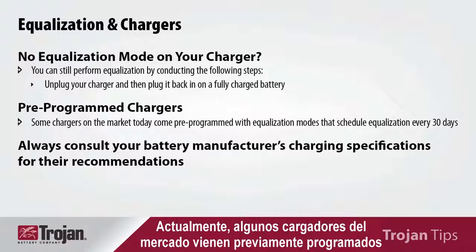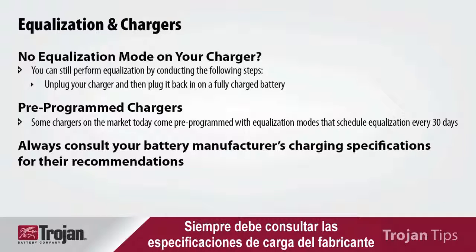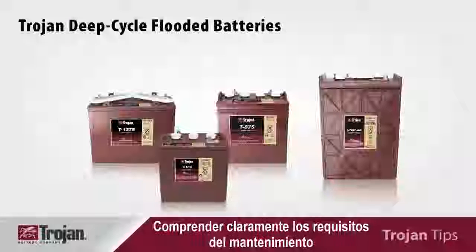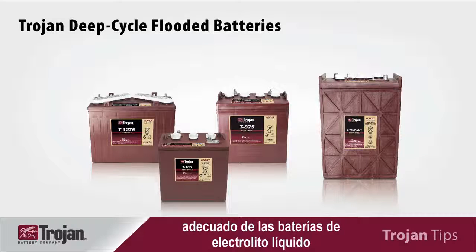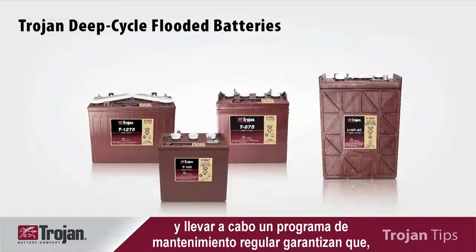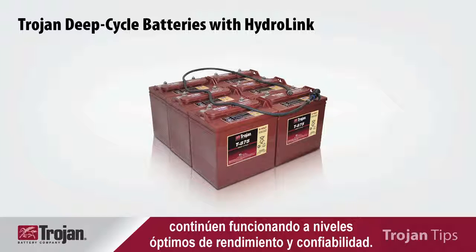Some chargers on the market today come pre-programmed with equalization charges to be conducted every 30 days. You should always consult your battery manufacturer's charging specifications for their recommendations. By gaining a clear understanding of the requirements for properly maintaining flooded batteries and committing to a regular maintenance schedule, you ensure that your deep cycle batteries, regardless of their application, will continue to operate at peak levels of performance and reliability.